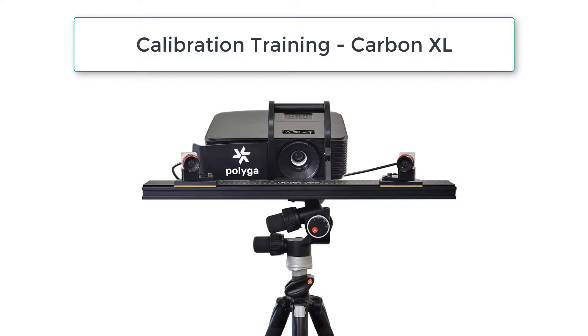Hello and welcome to Polygas Calibration training video. I am going to show you how to calibrate the Polygas Carbon Scanner series. I am going to use the Carbon XL for this purpose. Keep in mind that the calibration process is the same for all types of carbon scanners.